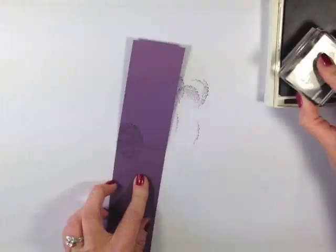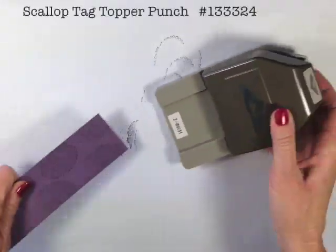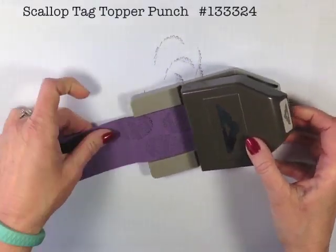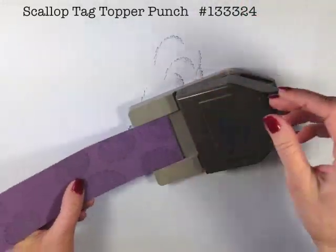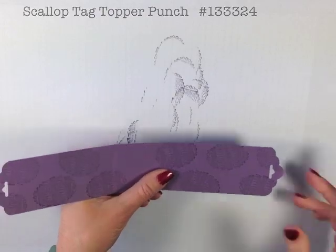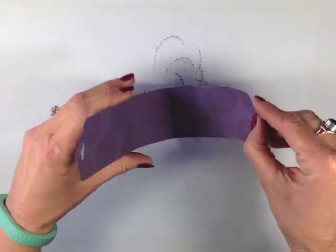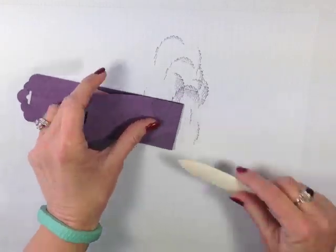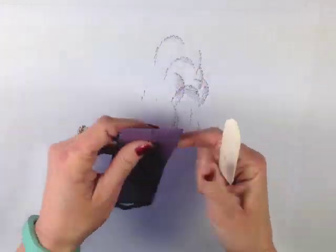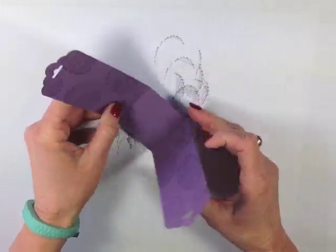We are going to turn it over and do the inside as well. I'm going to come in with the scallop tag topper punch — you notice that two inches fits just perfectly in there. We're going to punch out both ends. Okay, so there's my little throne. I'm going to come in with my bone folder and give those score lines a really good crease. You can see it's starting to come together.